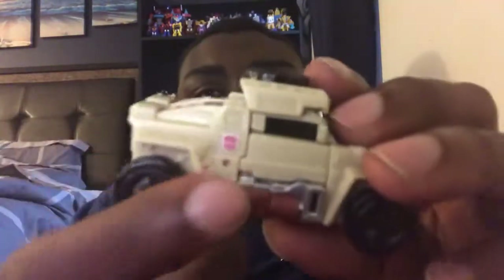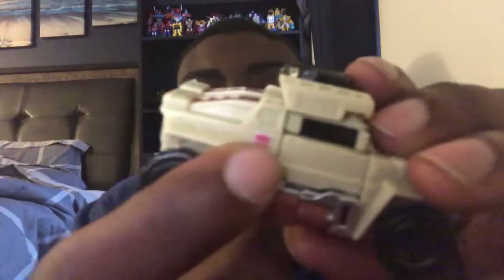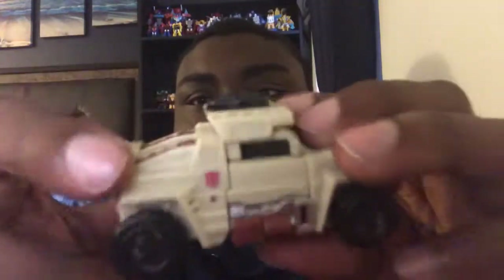And there goes his Autobot symbol. I think the color is a white or tan — I think this is a tan color.